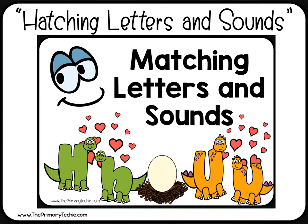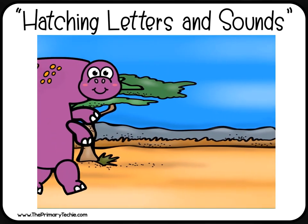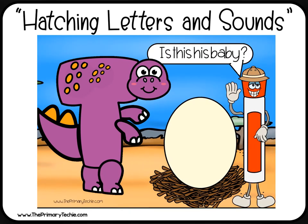Help the dinosaurs find their babies. Listen to the eggs. If the sound matches the dinosaurs, draw a happy face. If it doesn't, draw a sad face. Is this his baby? Draw a happy face or draw a sad face.